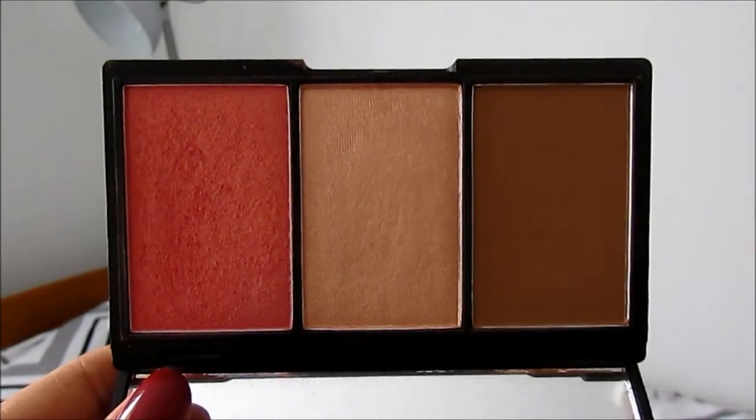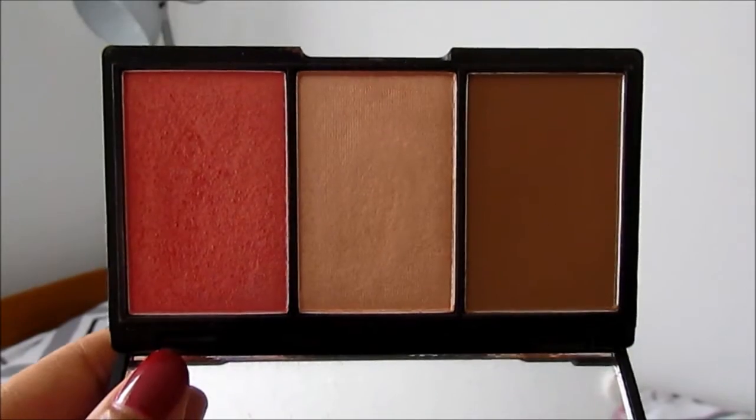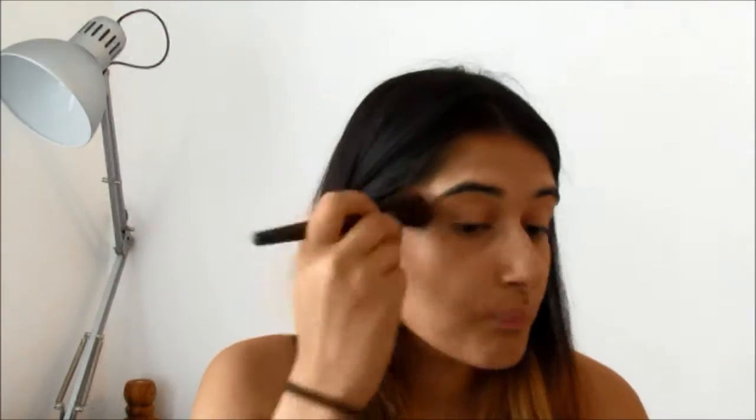Then moving on, I am using the Sleek Contour and Blush Palette. Taking the bronzer first, I suck in my cheeks and brush the bronzer onto the hollows of my cheeks, as well as other places that the sun would naturally hit, like the top of my forehead and also underneath my jawline.